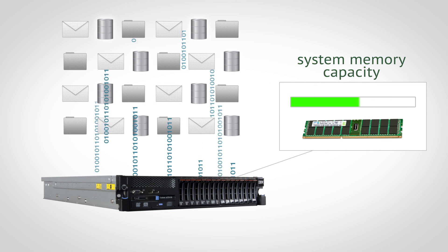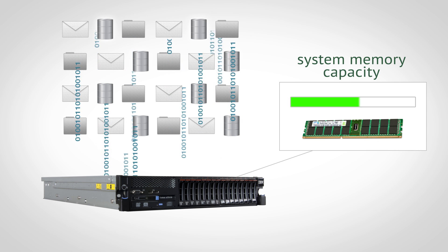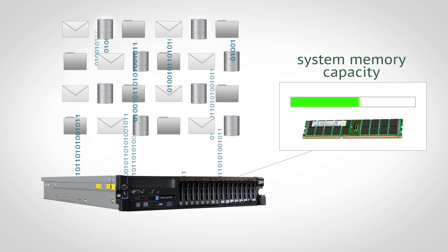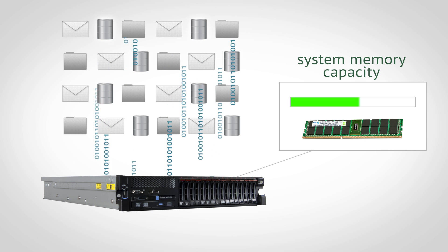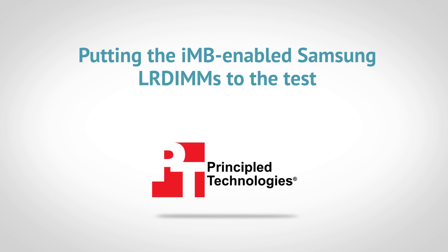When you put INFI IMB-enabled Samsung LR DIMMs in your server, you can increase the memory available and use that additional system memory for powering your applications and adding more virtual machines. In their labs, Principled Technologies, or PT, put the IMB-enabled Samsung LR DIMMs to the test.